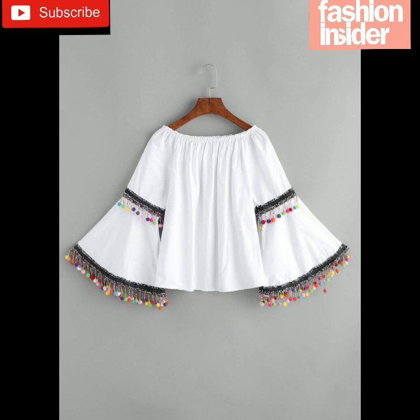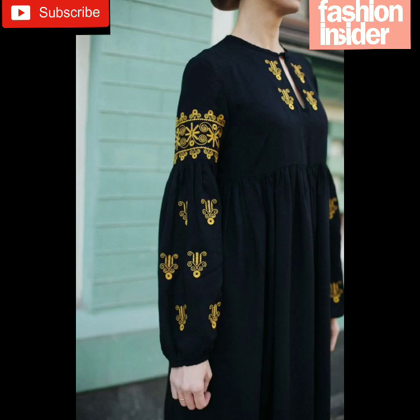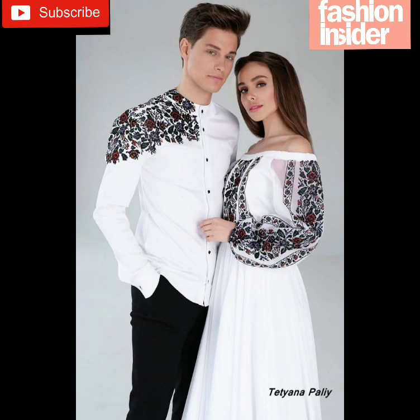This one is also very beautiful. And this one is also very beautiful. It is also very beautiful, and you can use it with another fabric or with the same fabric.